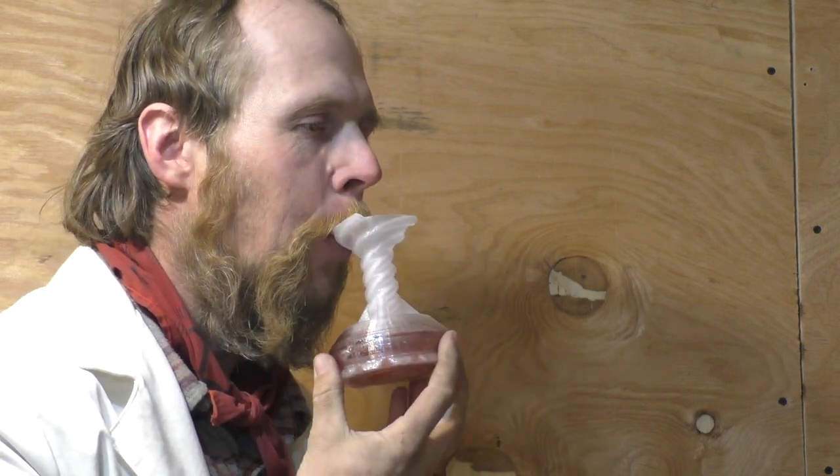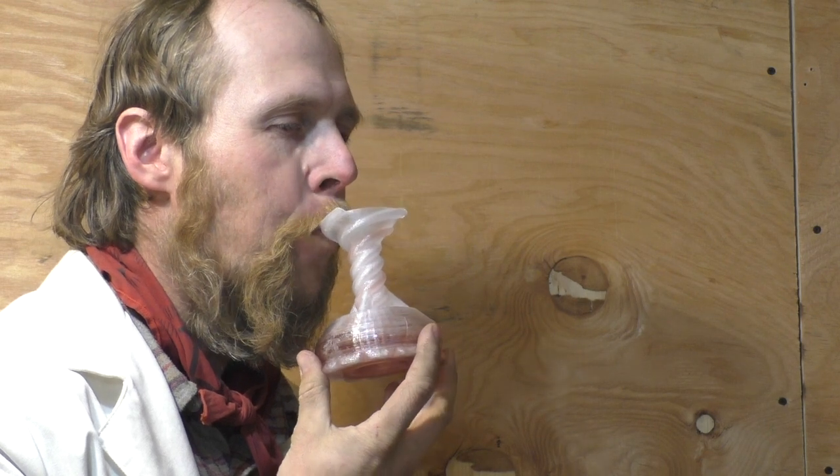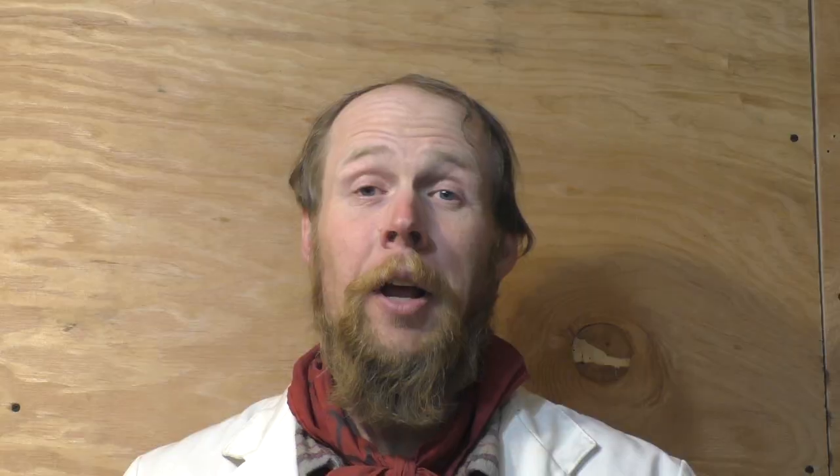All right. As you can see, they all three seem to work, although with this one, just because the helical straw is so long, it actually takes a non-trivial amount of effort to suck the liquid up into my mouth. For some reason, both of the helical straws — both this one and this one — seem to froth the juice a little bit. I'm not entirely sure why that is.